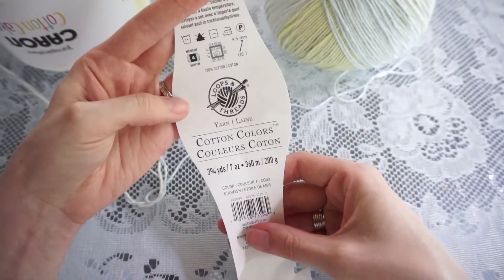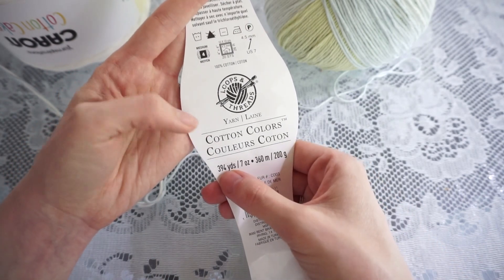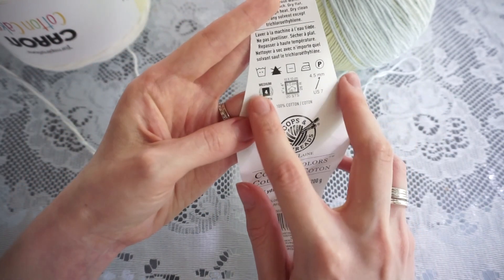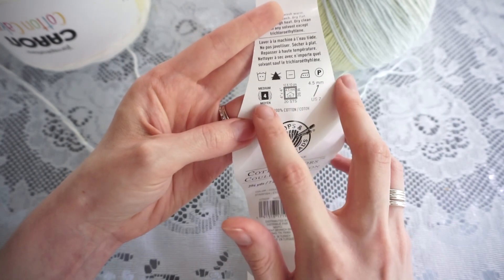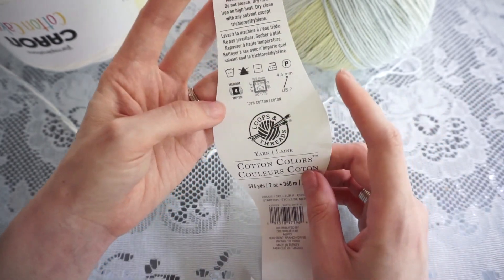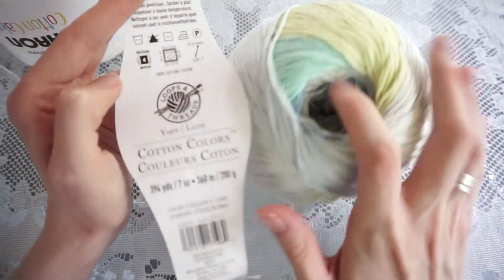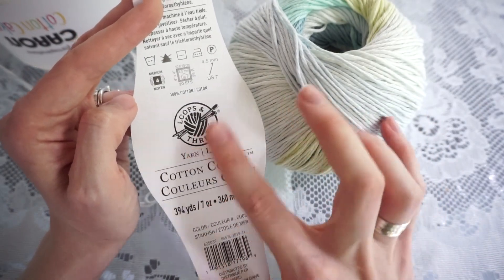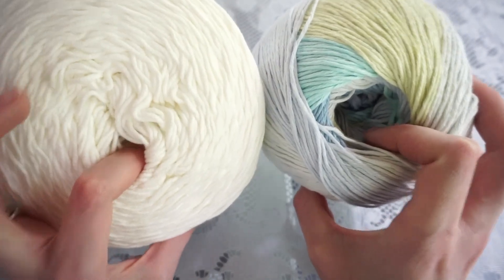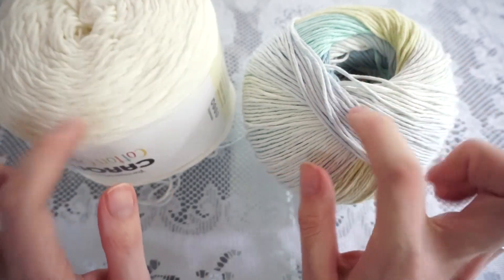The second yarn I'm holding with it is Loops and Threads Cotton Colors. This one has slightly less yardage — 394 yards or 360 meters — but again it's a number four, so you want to make sure you're holding two number fours together to get the same weight. This colorway is called Starfish. This brand might be exclusive to Michael's, and I did purchase both yarns there. If I can find them anywhere else online I'll link them down below.